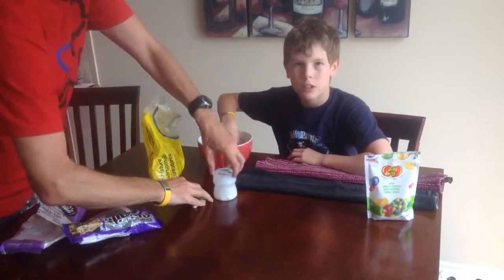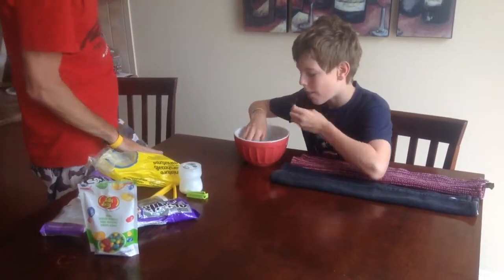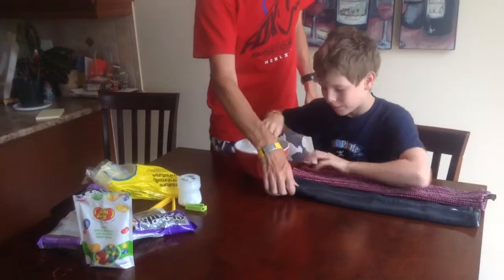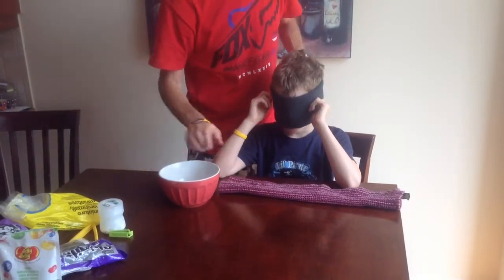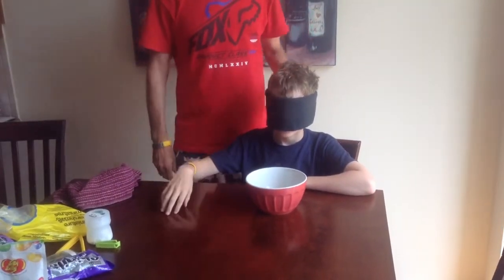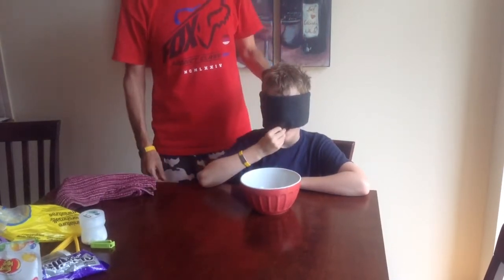Now I'm going to mix them up. Put my blindfold on. Do you want me to blindfold you? Yeah. All right. There. Can you see? No. All right. Here's the bowl right in front of you. Yeah, you must really be blindfolded.